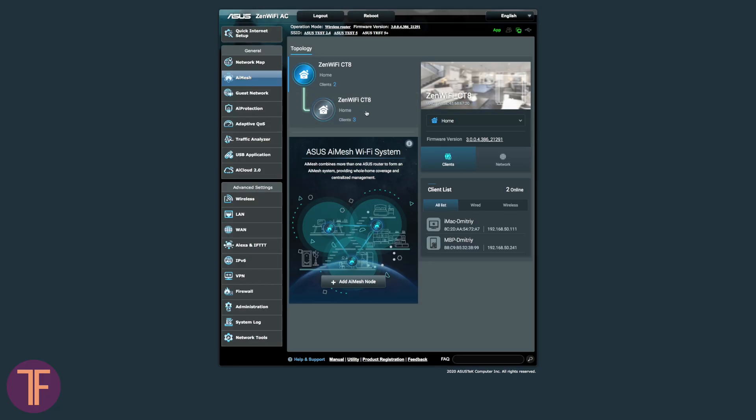One of the greatest things about ASUS AI Mesh is the easiest setup. All you need is just to come up with a username and password for the web interface and give the wireless network its own name. That's all. The stations find each other by themselves without making you scratch your head too much.